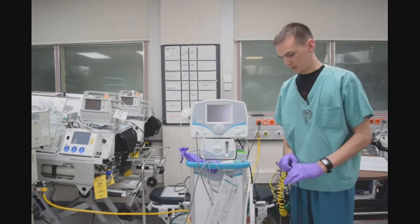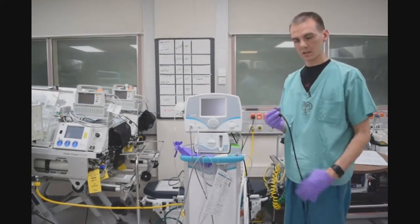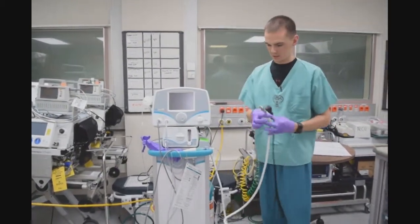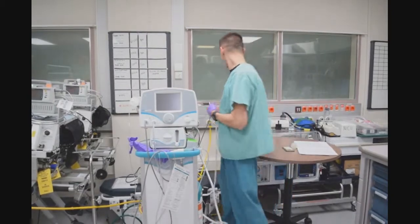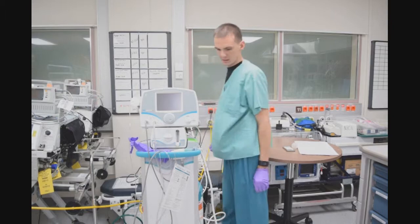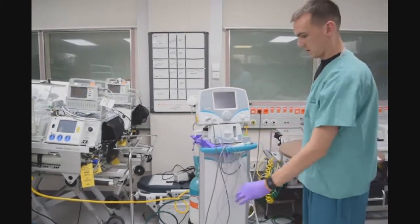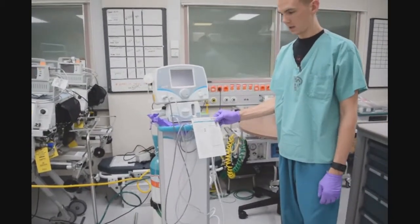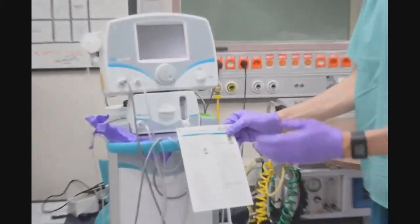The first step to conduct calibration: I will plug in the power cord and the oxygen line. From here, I will follow the quick reference card located on the front of the INLMAX.